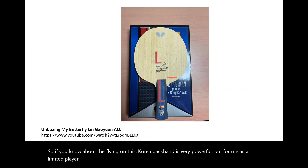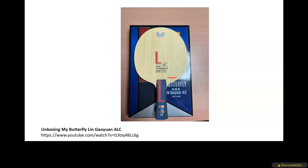You can check my channel — I have so many Butterfly blades: Lin Gaoyuan with Kolar, Zhang Jike ALC, Harimoto ALC, ZLC, Mizutani ZLC, Inner Force Layer ZLC, Inner Force Layer ALC, and Apollonia ZLC. In general, the Lin Gaoyuan ALC is very good to use — the best for looping. It's very easy to loop, and although maybe not the most powerful or spinny, it's really easy to use.